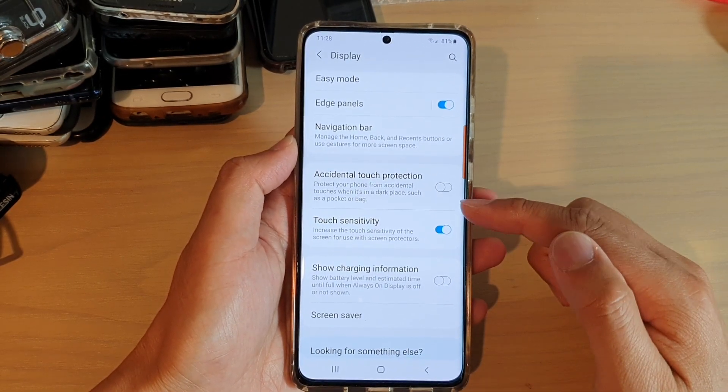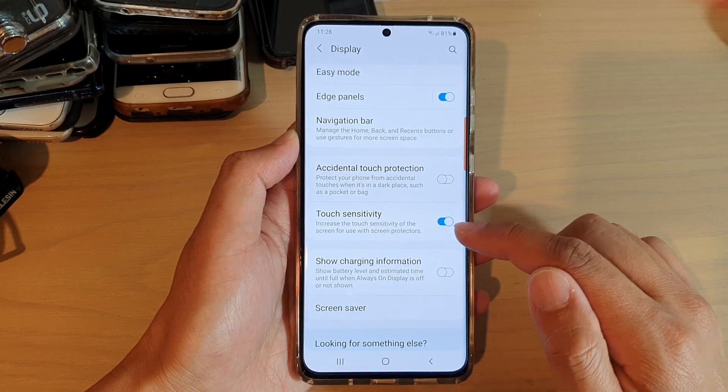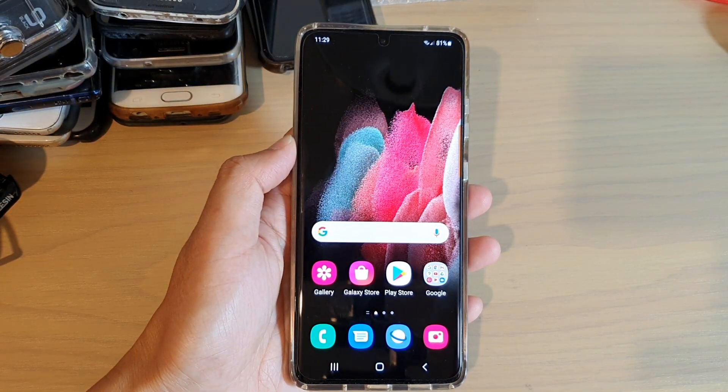This feature can be useful if you have a screen protector on your device that reduces the screen sensitivity — you can turn this feature on to compensate.